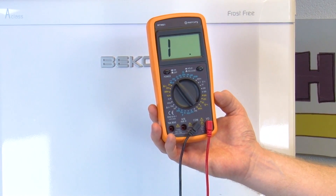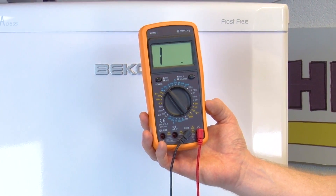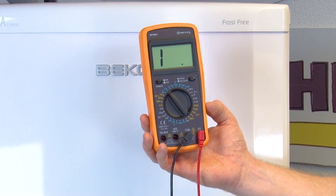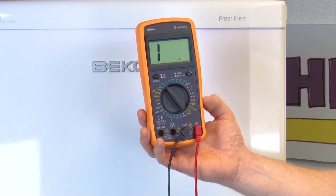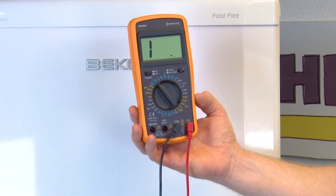The best way to test this is using a multimeter. A multimeter is a test tool designed to measure two or more electrical values for voltage, amps, or ohms. When testing parts in an appliance you can use the multimeter to check for these measurements.